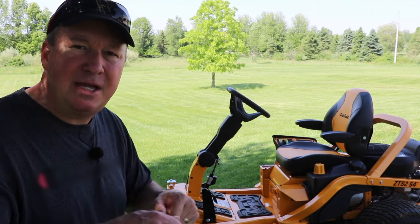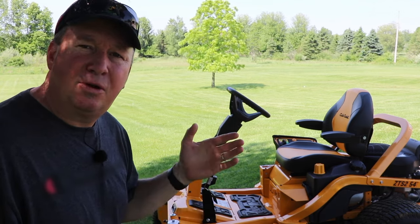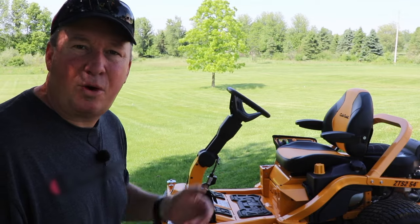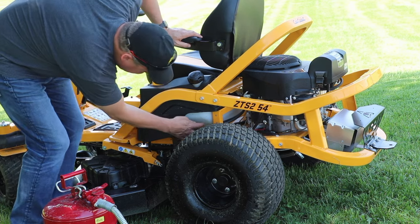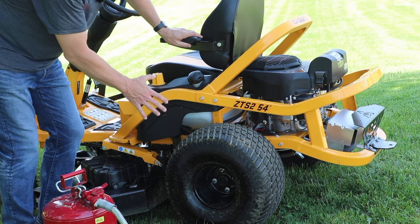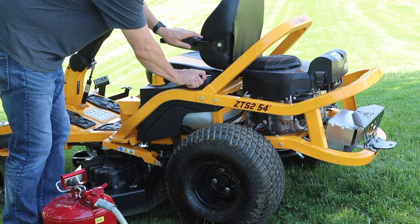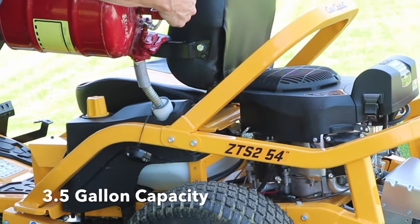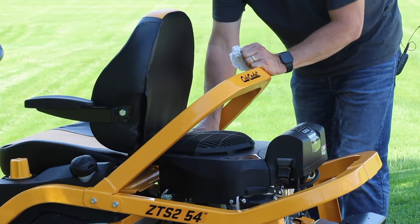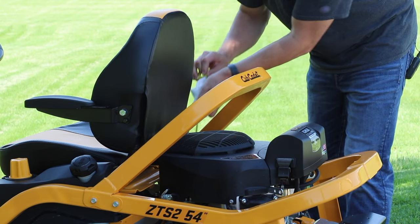It's going to be a little bit different than some of the other lap bar zero-turns that you might be used to. So let's move in and take a closer look. First thing I recommend is checking your fuel level — I can see it's not going to be enough to mow for an entire hour, so I'm going to top it off first. Then on this side is where the oil dipstick is, and I like to make sure we're good — yep, right on full.